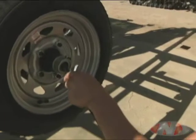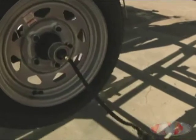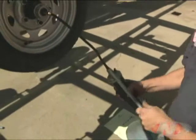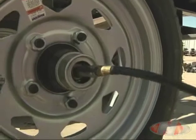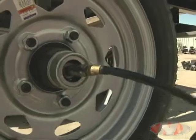The wheels can be lubricated by pulling off the rubber plug of the center cap and connecting the grease gun to the grease zert in the center of the spindle. Then pump grease until excess can be seen pushed out through the seal.